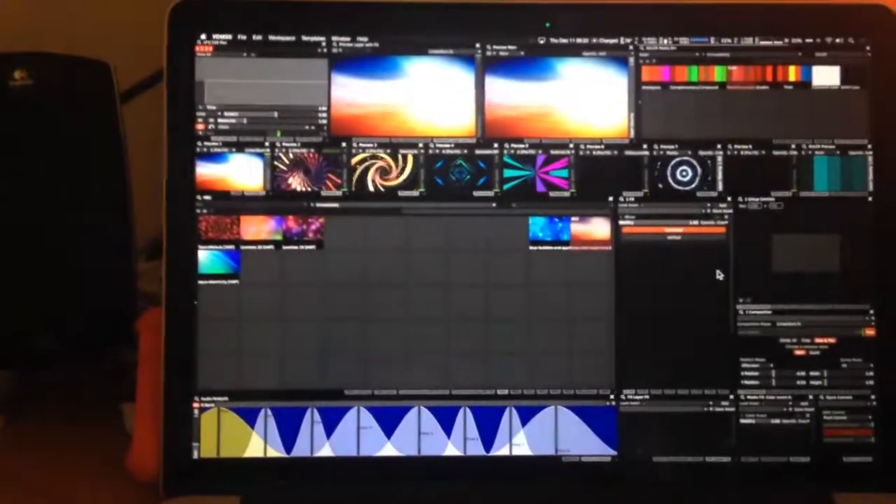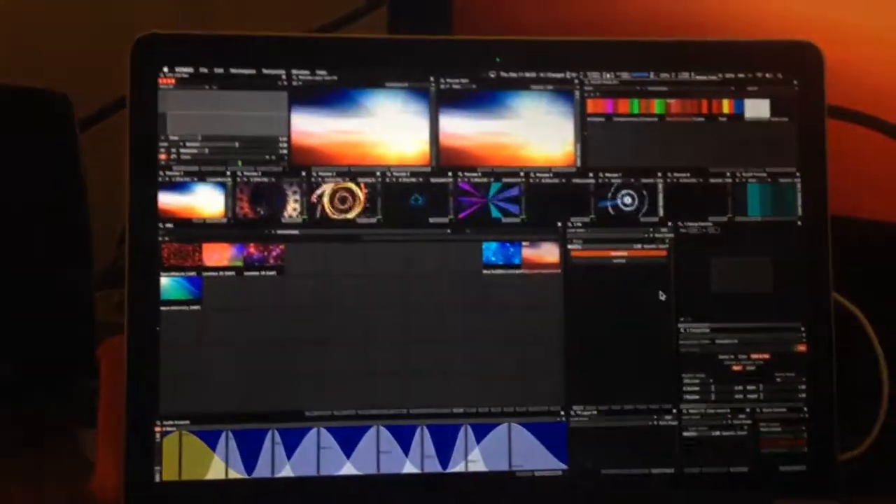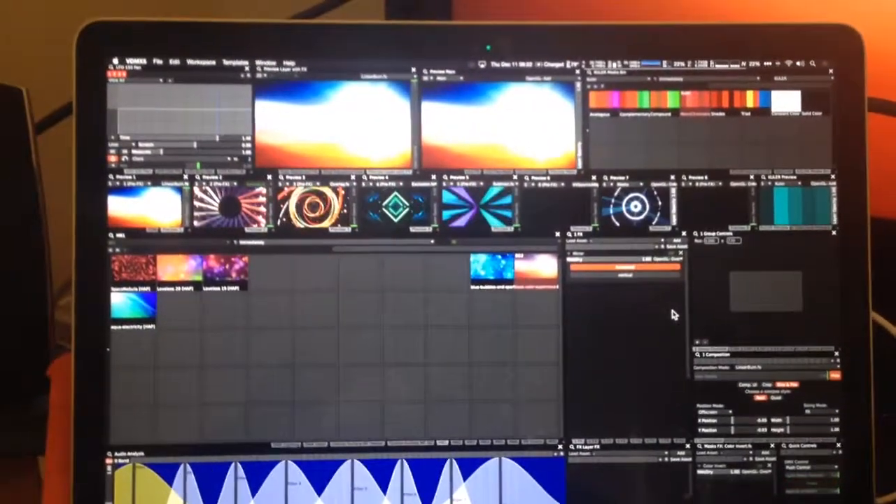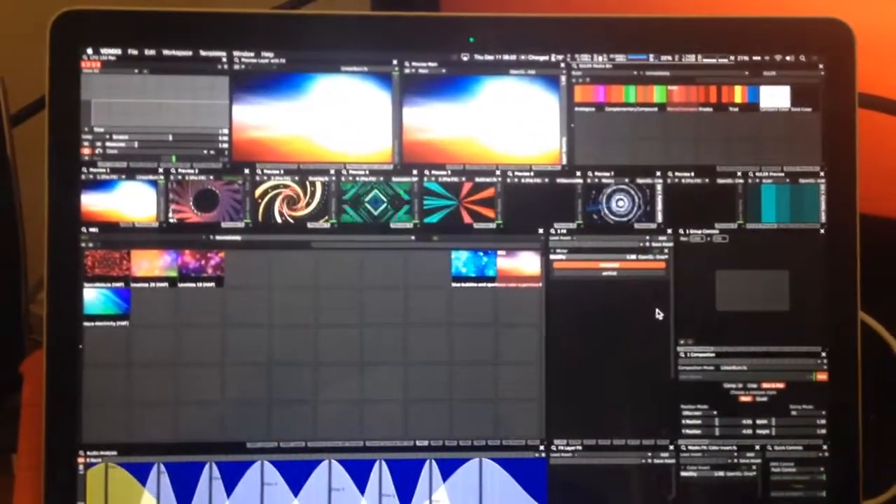I'm going to show you my composition I came up with today in VDMX. I'm running six layers right now.